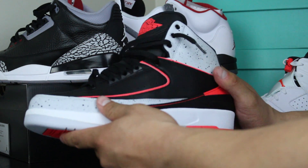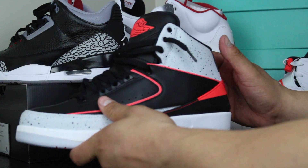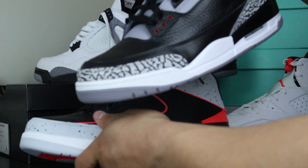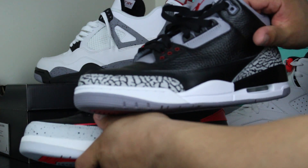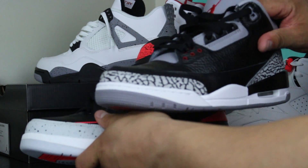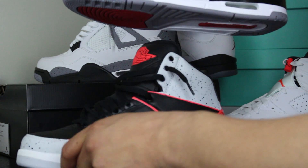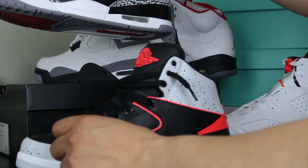I just love how this sneaker in its own way is original. Everybody loves this shoe for everything it represents — Tinker Hatfield's first Jordan model, and exposing that air unit that we all love so much. Thank you, Tinker.